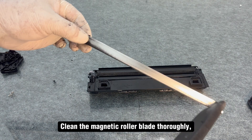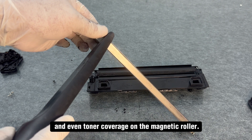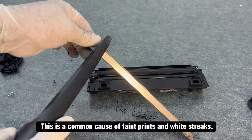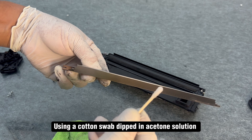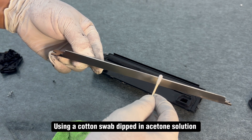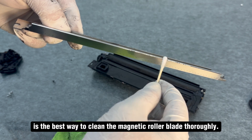Clean the magnetic roller blade thoroughly, as toner residue on it can prevent adequate and even toner coverage on the magnetic roller. This is a common cause of faint prints and white streaks. Using a cotton swab dipped in acetone solution is the best way to clean the magnetic roller blade thoroughly.